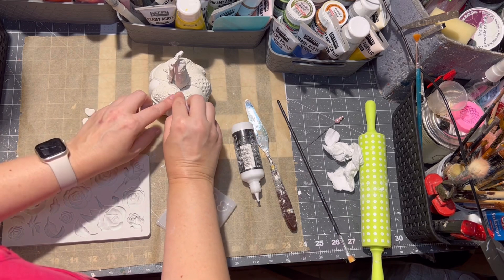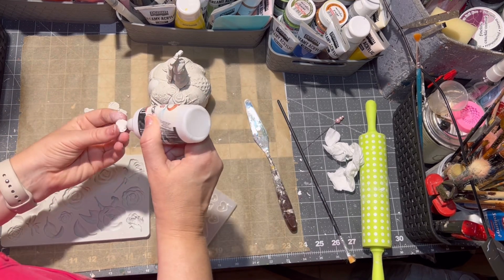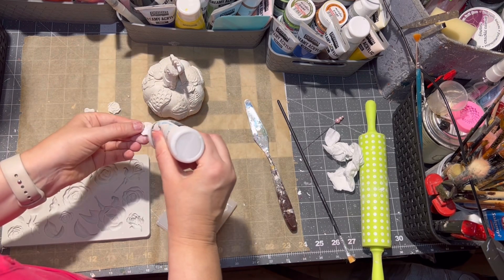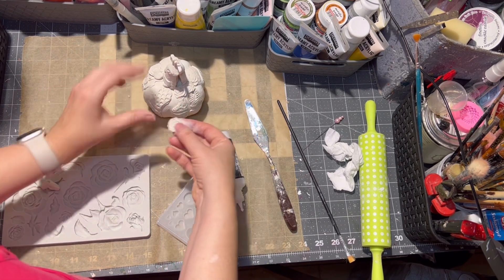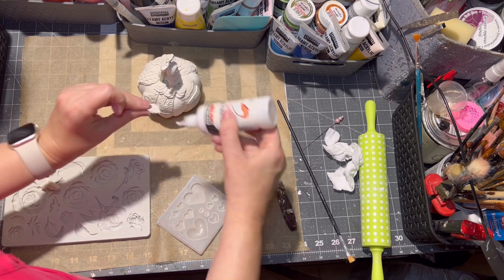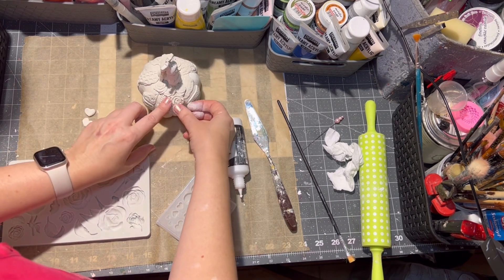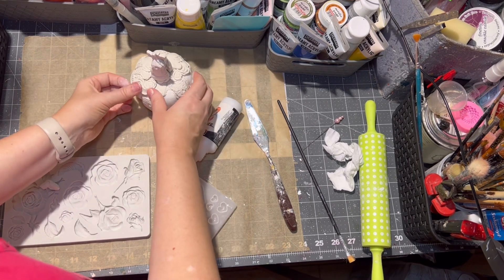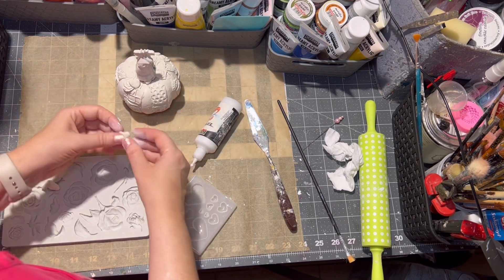It was a mold from Stamp Area's Alice in Wonderland collection. I am gluing the clay roses and hearts all around the pumpkin, of course with express glue from Pentart.